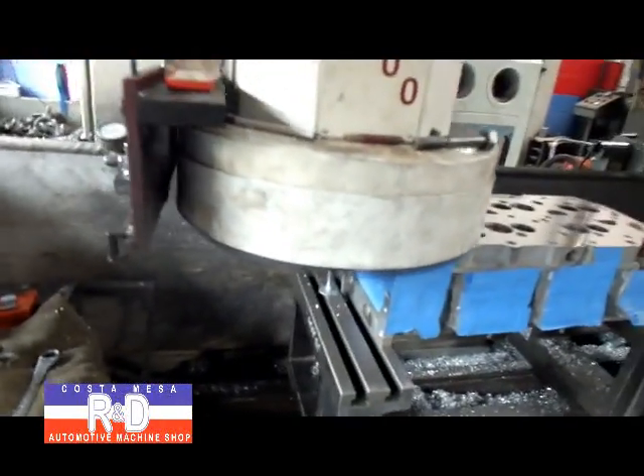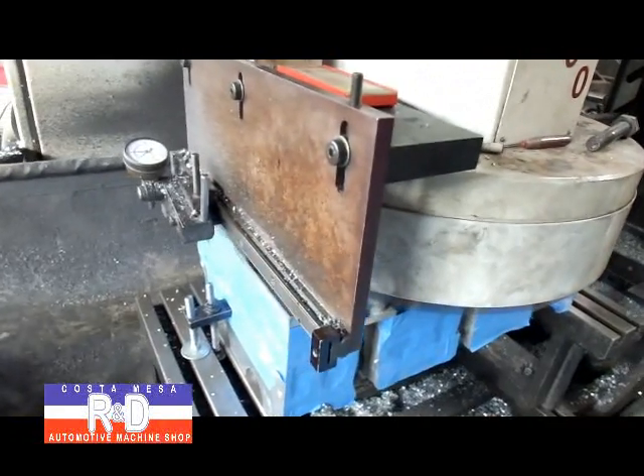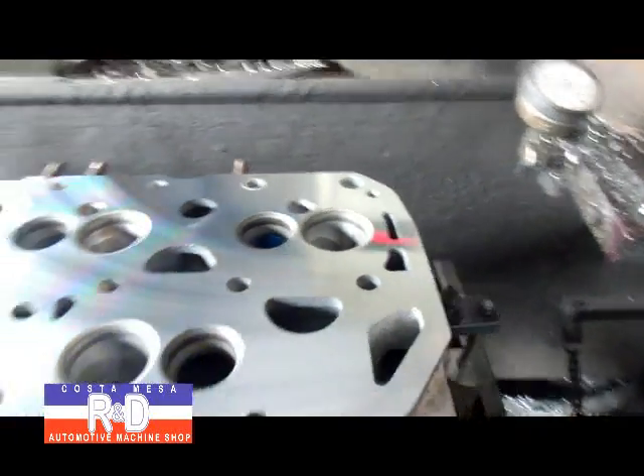Let's see where we are here. This is about another two thousandths off, and it looks like it cleaned up very well over here on this end and on this end here.